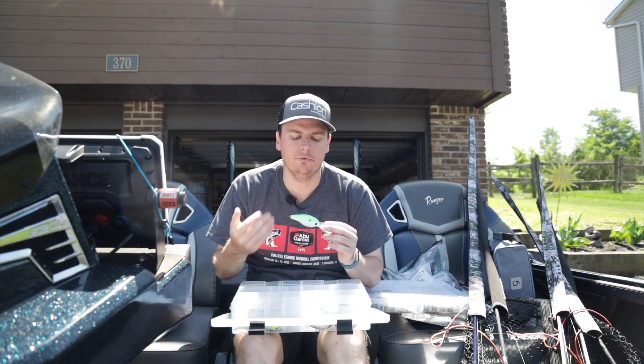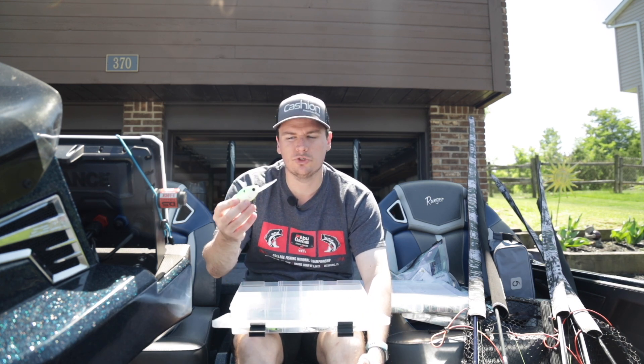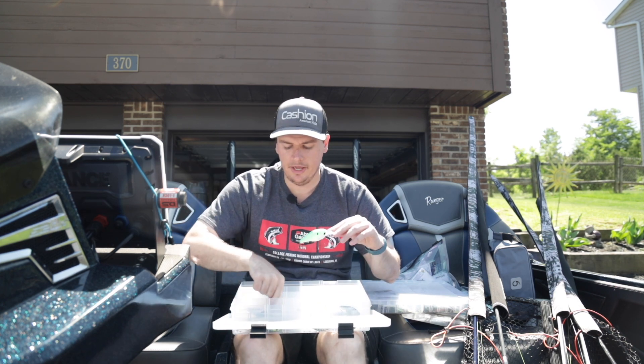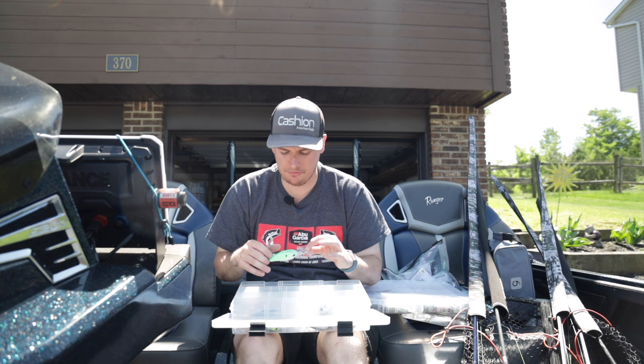If you need a bigger profile bait and want it to go shallower, you can take the C15 and put it on 17 pound test and it's only going to go about 10 to 12 foot. You'll be able to keep it in that strike zone in shallower water, and it's a much bigger crankbait than the C10. That's how I break down choosing the size of crankbait.